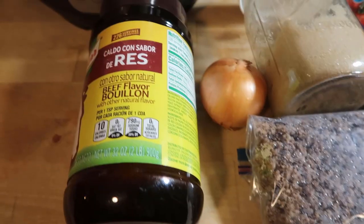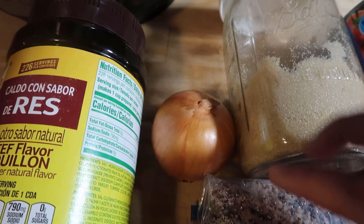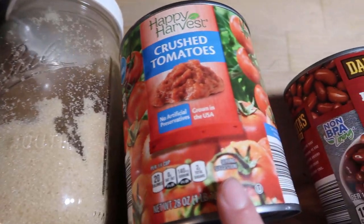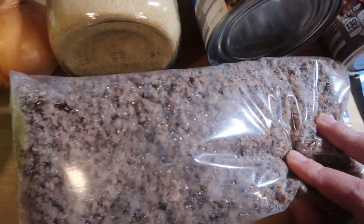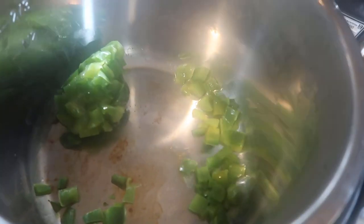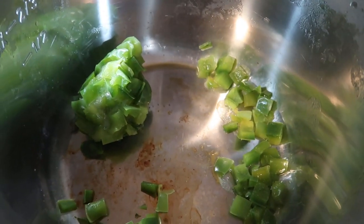The second recipe I'm going to share with you is a delicious Instant Pot chili. I have some beef bouillon, one medium onion, brown sugar, crushed tomatoes, two cans of beans, a packet of chili seasoning, about a pound of ground beef, and a frozen block of green peppers. I'm going to add my onion in and then start cooking up a chili.